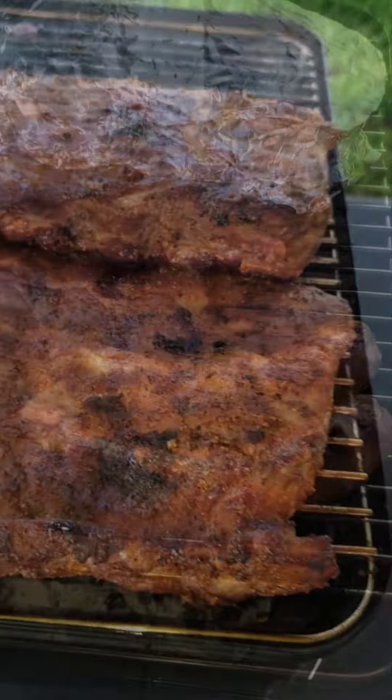There we go — we're right at 138, 139, 140. Getting up to temperature.